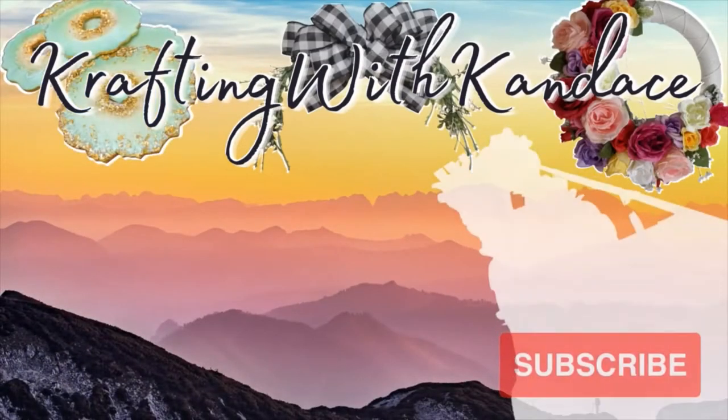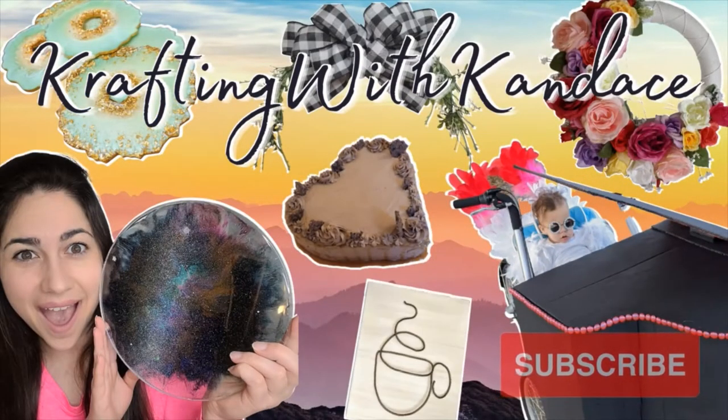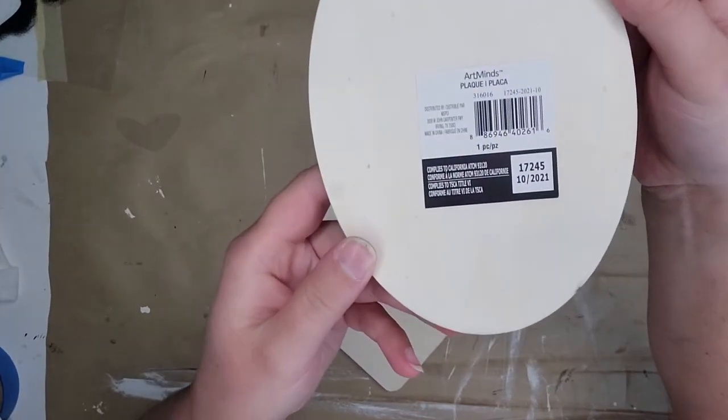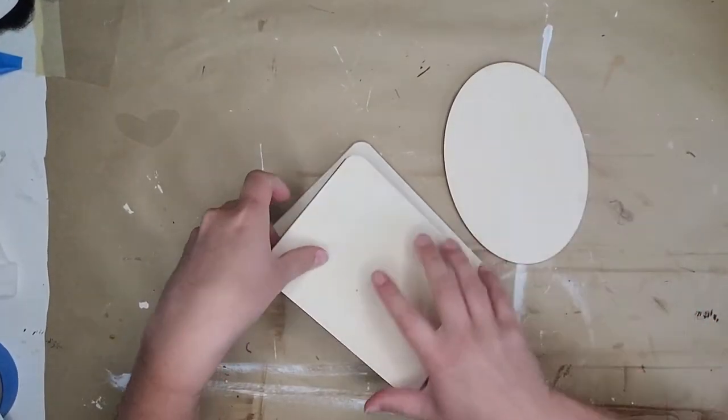Welcome back! In today's video we are going to be sublimating on wood. I picked up several small wood plaques from Michael's — they have a discounted dollar spot in the front by the registers — and I found some good little wood plaques that I felt would be perfect to practice sublimating on wood.